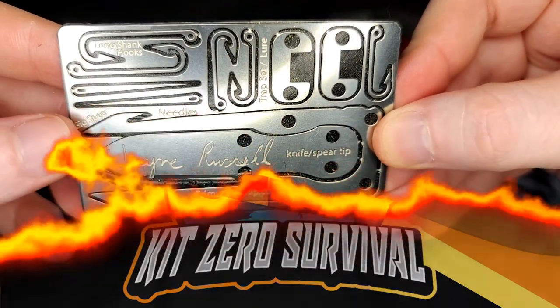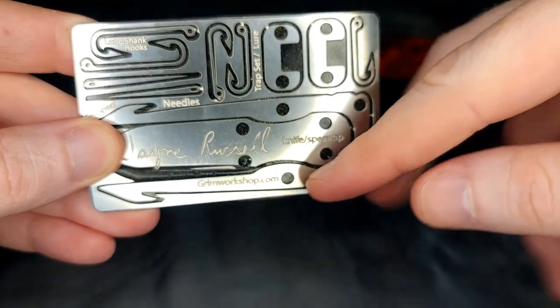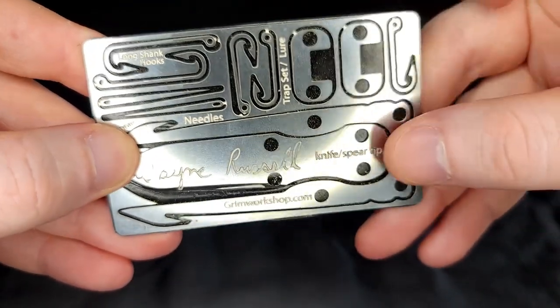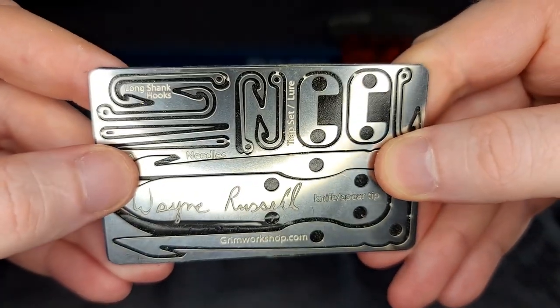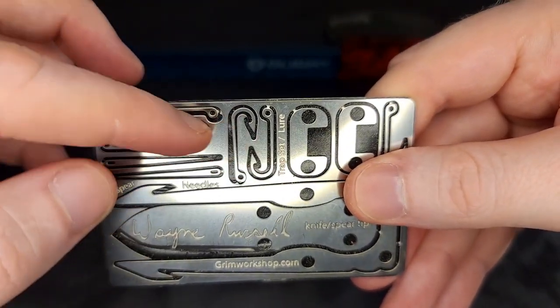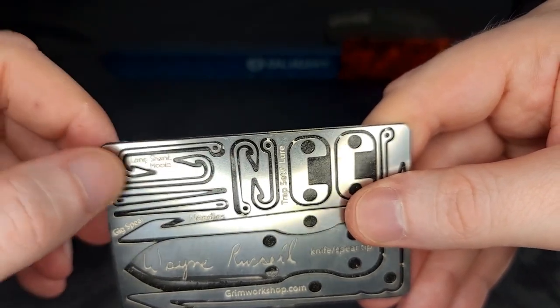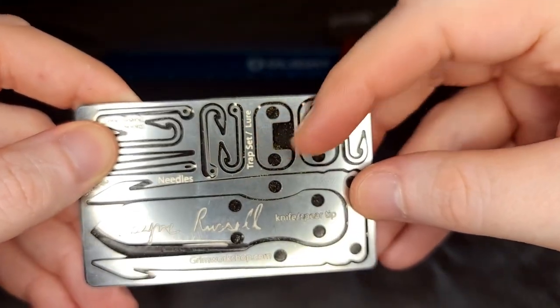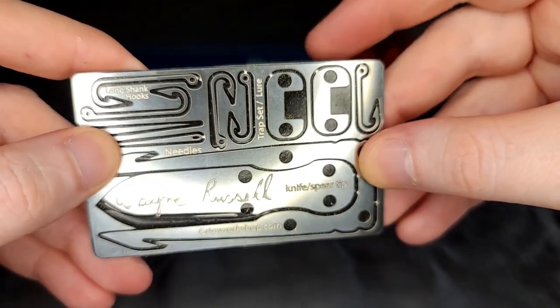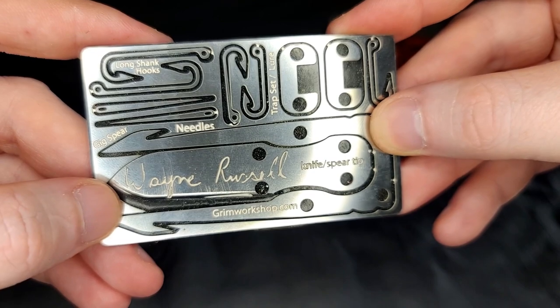Next up we have the Wayne Russell card — pretty good little knife. It's got a gig spear tip like I mentioned before, good for frogs and things like that. Various hooks — you'll see that most of these cards have hooks because it's a really good way to carry a bunch of fishing hooks without worrying about them poking you in the pocket. There are also some trap triggers, hooks, and needles in this one. It's pretty fun — I sharpened that knife to a decent edge, it just took me a while.